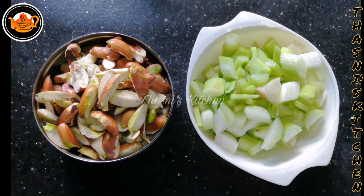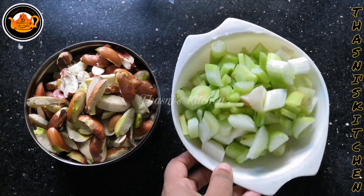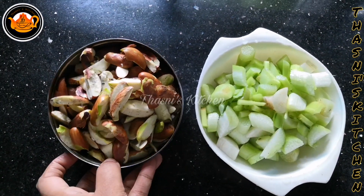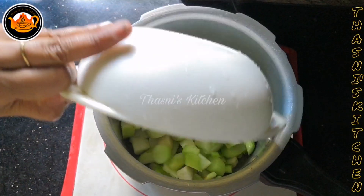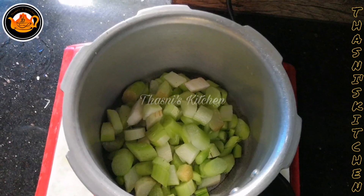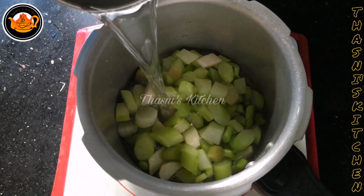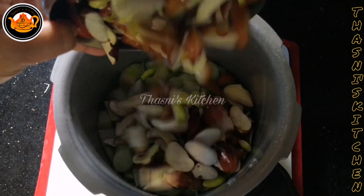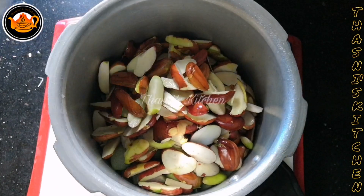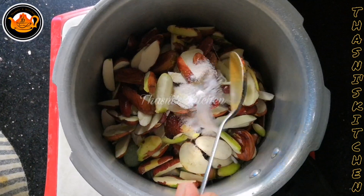Now we are ready to put the chanathand in the cooker. Put the chanathand in the cooker.